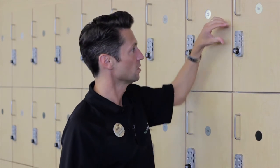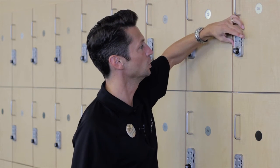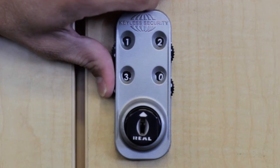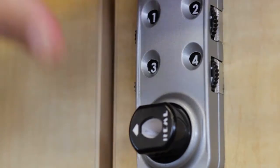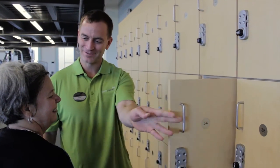In order to retrieve your items, simply go back to your original combination: one, two, three, four. And there you go. Now, if you ever forget the number or your locker gets jammed, just come find one of us and we're happy to help you out. So always remember, when it comes to your locker, you want to twist, then scramble.